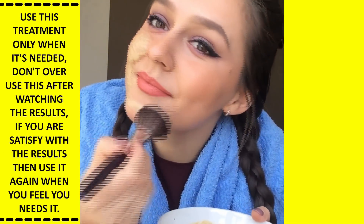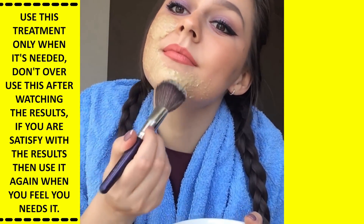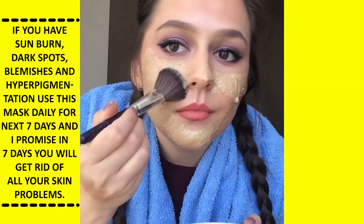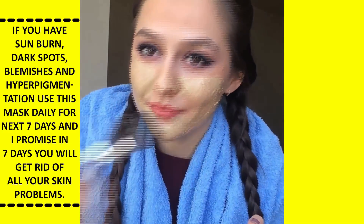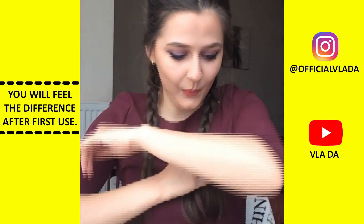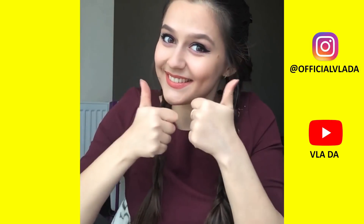Unfortunately, you can't store this mask — you have to prepare it fresh each time, and only use it when it's needed. Be sure not to overuse it. If you have stubborn dark spots, blemishes, and hyperpigmentation, use this mask daily for the next seven days, and I promise within one week you will get rid of all your skin problems. You will feel the difference after just the first use.